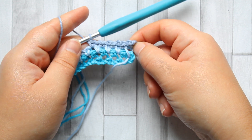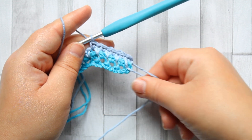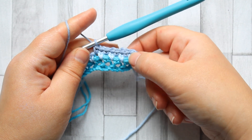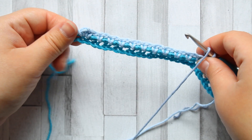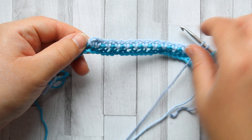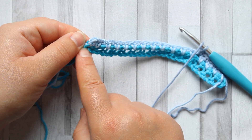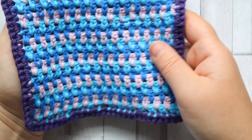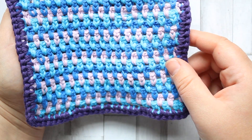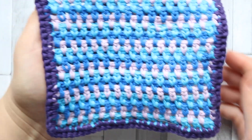You'll start with a chain three and make your first stitch into the very first chain space. Once you get to the end, you're going to make your last single crochet in the space left by the turning chain. You do that for every single row. So bringing back the original square — you've got 22 rows in total for this square.